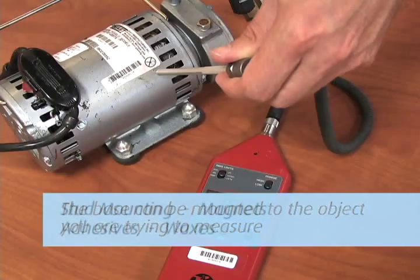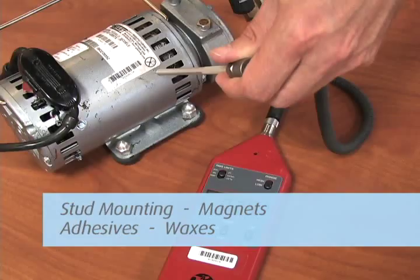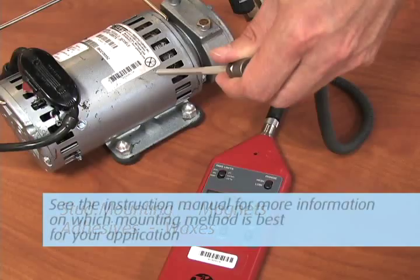Mounting options include stud mounting, magnets, adhesives, and waxes. Each method has its pros and cons. See the instruction manual for more information on which mounting method is best for your application.